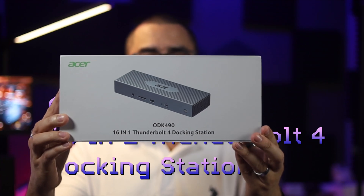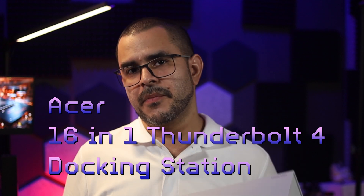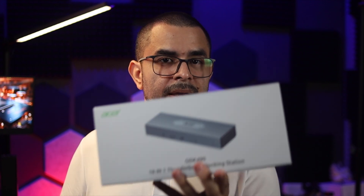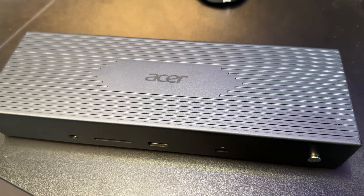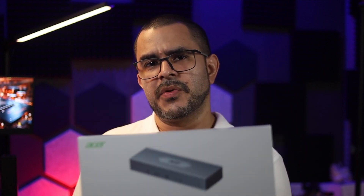This is a Thunderbolt 4 docking station by Acer — the 16E1, model number ODK490. For transparency, this item was sent to me free of charge for the purpose of making videos. I've been using it for almost four weeks now. This item is not perfect, but for the price, I think it offers some pretty good value, especially when you compare it to other devices out there.